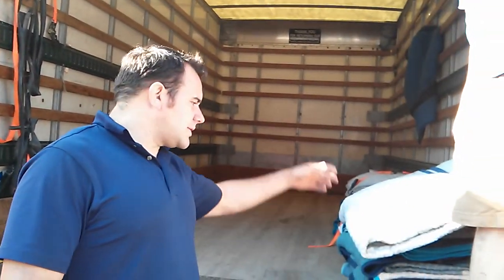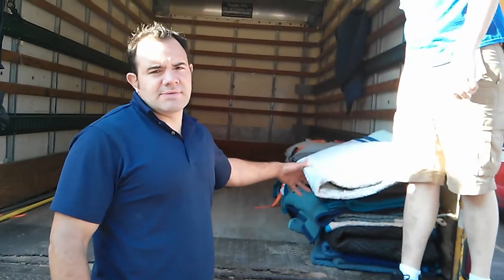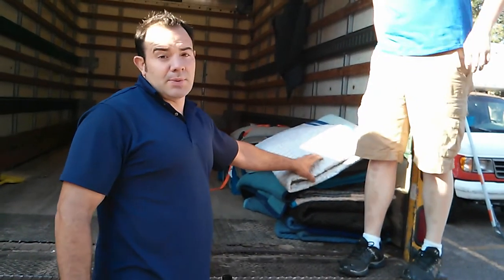Hi, I'm Andy from Revolution Moving, and I'm going to show how to fold blankets. If we've got a soup sandwich like this, this is the first thing that the customer sees when we open up the truck. So it's obviously not going to look very professional and impressive.